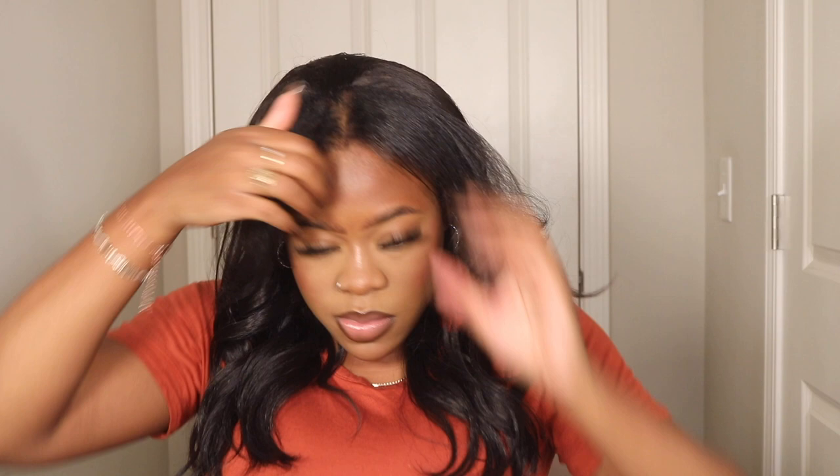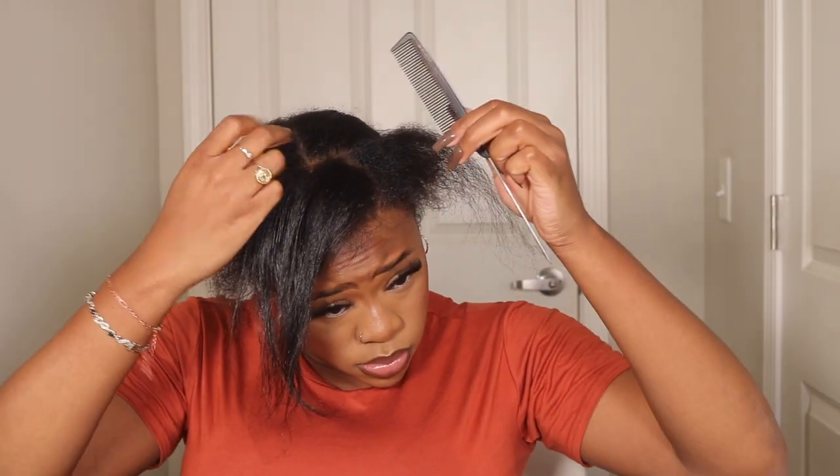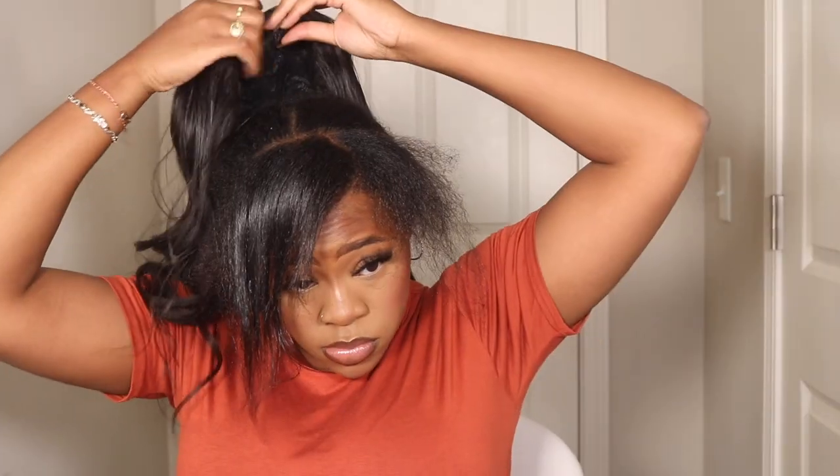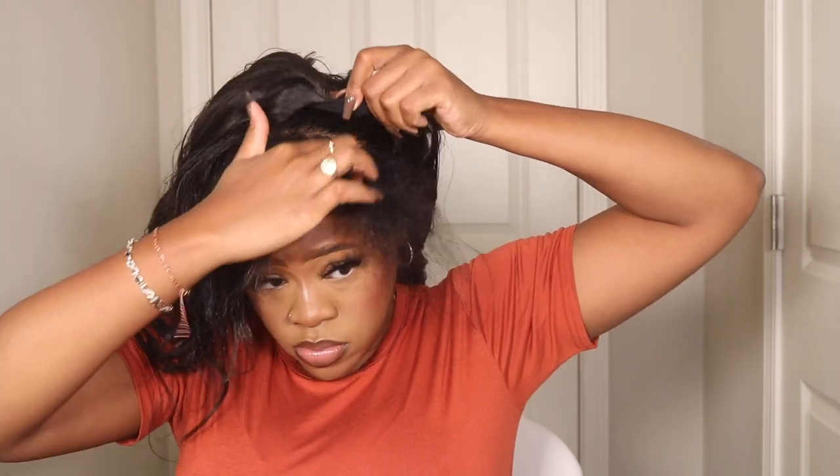I think the bust down the middle look is really really cute with this wig. You can also just go with the all pulled back look if you want to just comb your hair back. I still have the tag on this dress - I just didn't take it off, but it's good. Yeah, I think it's really cute with the bust down the middle, so now we're going to move on to a side part.